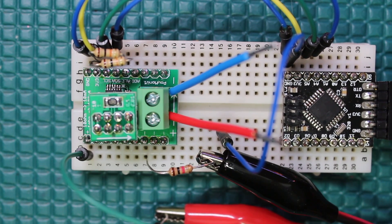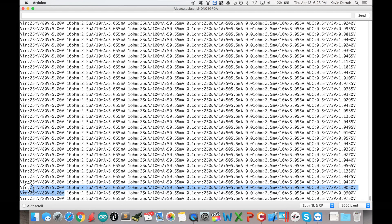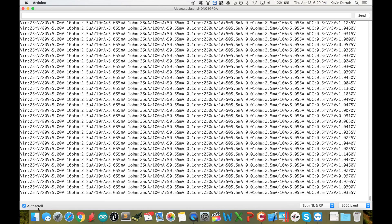We've got a 1kΩ load and I'm using the 10Ω sense resistor. On the serial monitor you just have to look at the right column. Right here we have the input voltage — 25mV of resolution with an 80V max — and it's currently measuring 5 volts, pretty good. For the 10Ω resistor: 2.5 microamps of resolution, 10mA max, and it's measuring 5.055 milliamps. Then if you had a 1Ω, 0.1Ω, or 0.01Ω option, and the extra analog input gives you 0.5mV of resolution with a 2V max.